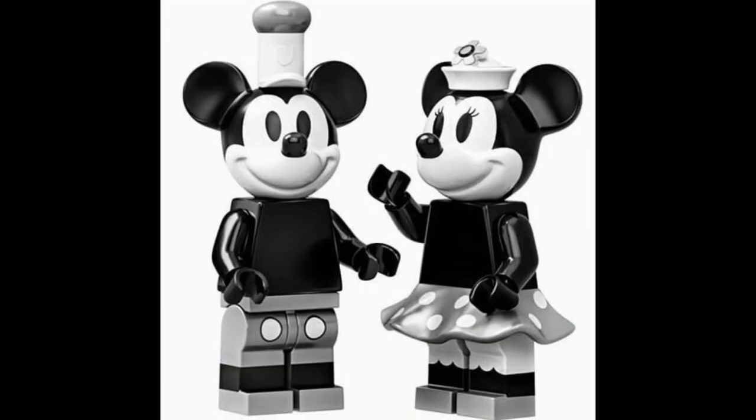Here are just the two figures together, and you can get a better look at Minnie's leg printing with the double molding in white and black — you can see the printing for the stockings and the division between the pants and the stockings underneath. Two cool collectible figures to get.